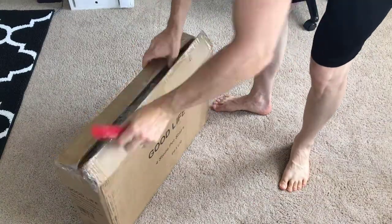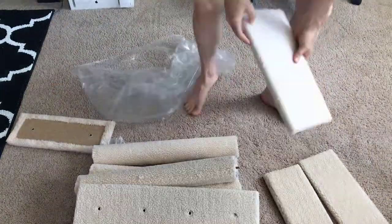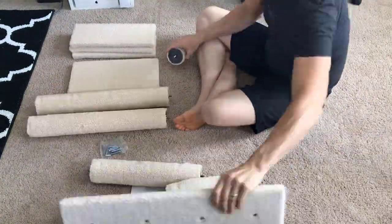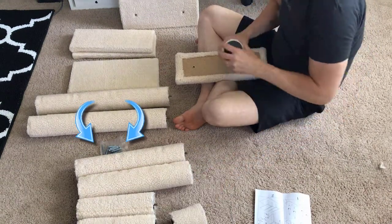It came in a small box and it was perfectly packaged, all in a bag. Everything was easy to organize. There were about 13 pieces altogether, plus a bag that included eight screws and an Allen wrench.